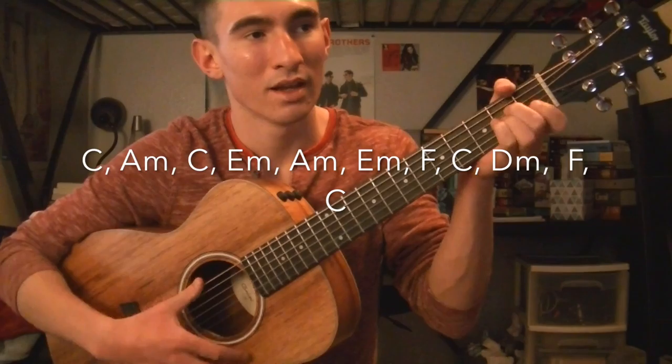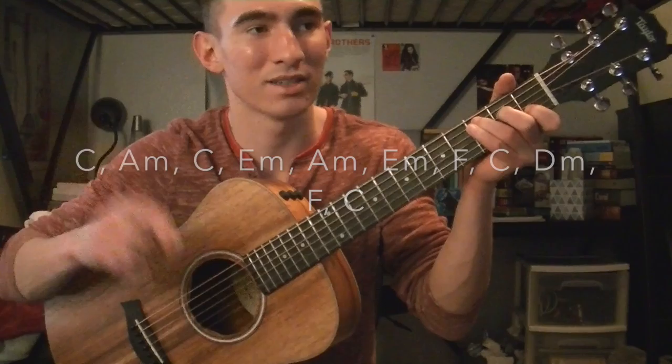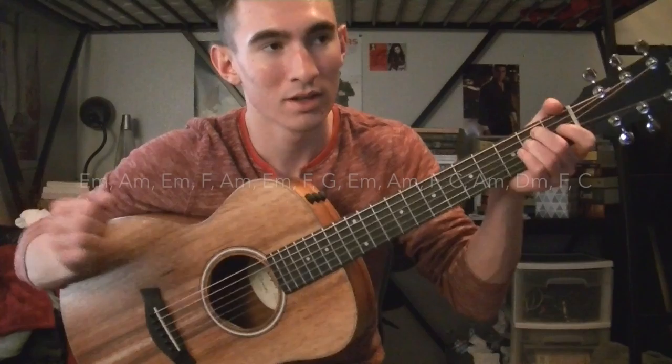Then you're going to kind of repeat but it changes a little bit: C, A minor, C, E minor, A minor, E minor, F, C — that part is exactly the same — but then it's going to be D minor, F, and C instead of D minor, G, A minor.